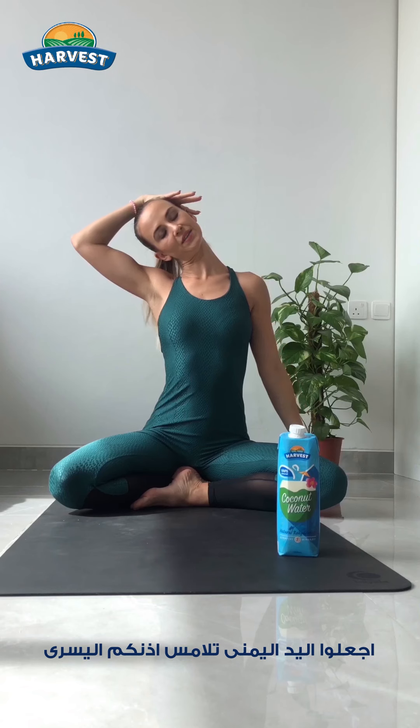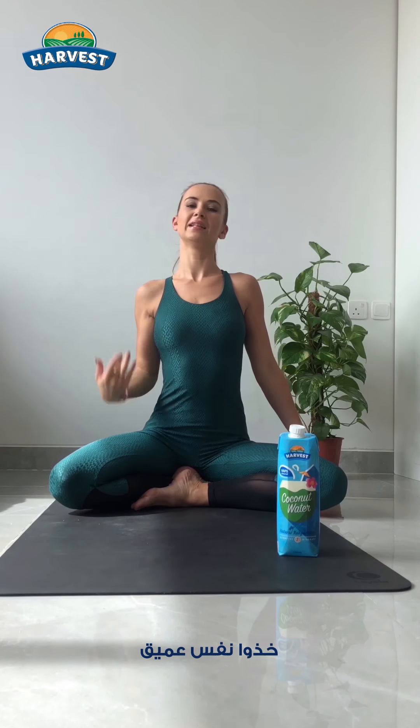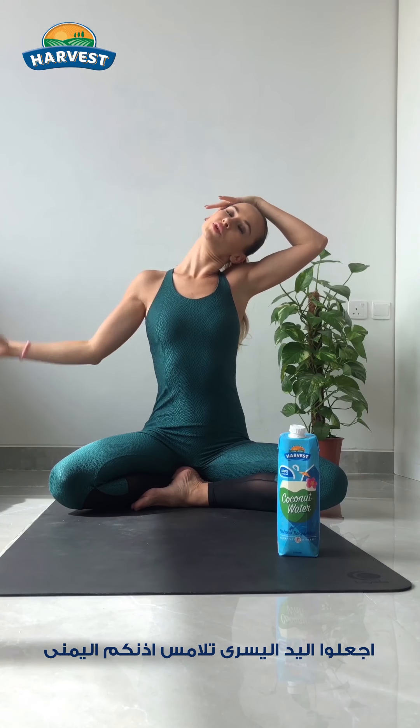Inhale, rise both hands up. Right to your left ear. Left goes all the way to the ground. Inhale, back both arms up. Left palm to your right ear. Stretch the neck.